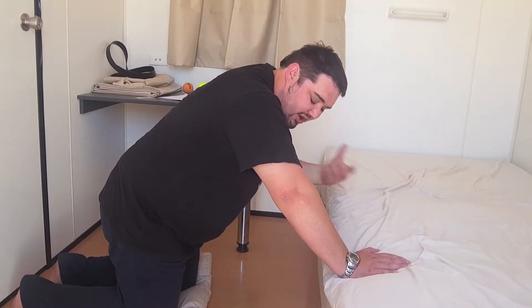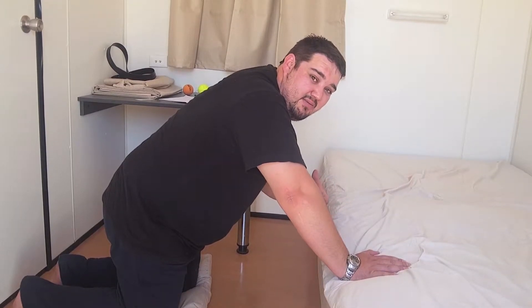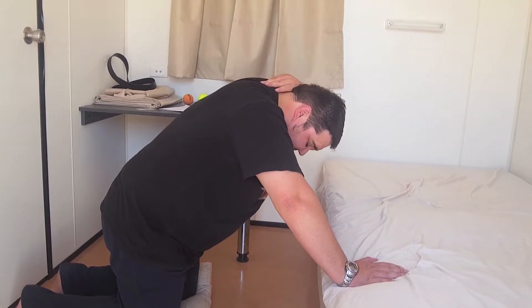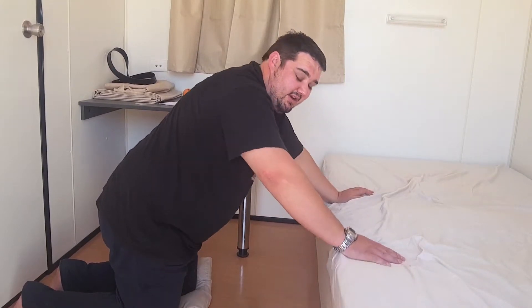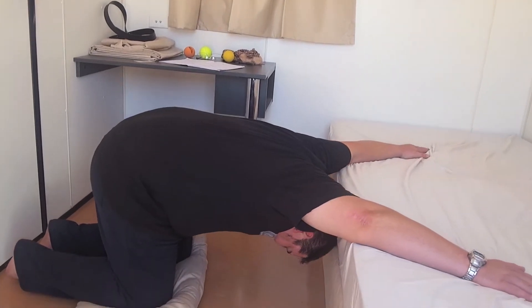Eventually, we want to hold this for about a minute. Start with 5-10 seconds — 20 seconds is fine. We want to eventually be able to get the top of our shoulders touching the bed, so we'll just go and do a bit of stretching here, like so.